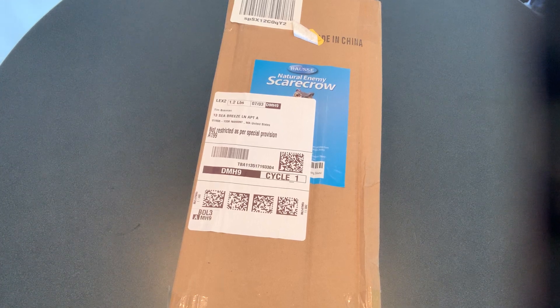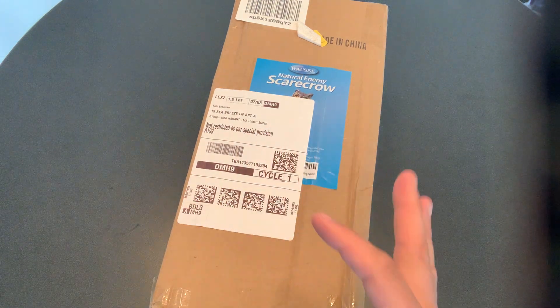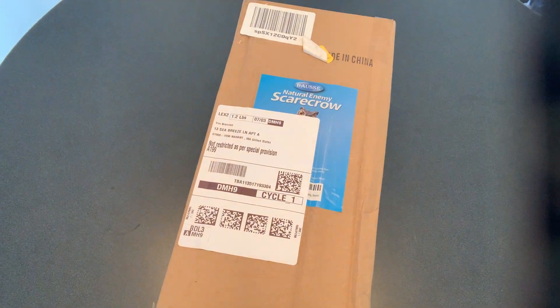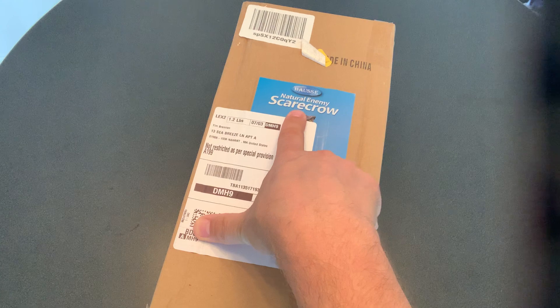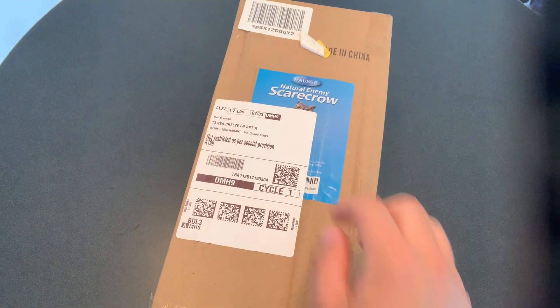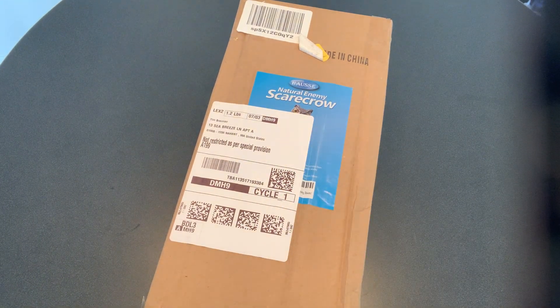Hey guys, Tech Timmy here again. Today I'm coming back at you with another unboxing that's a little bit different from what I normally do on the channel. This is not technically a smart home product per se, but it is a solar-powered scarecrow — well, they call it a scarecrow but it's actually an owl. You can just kind of make out the garden owl's head on the box.